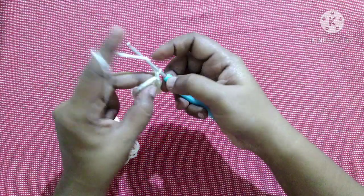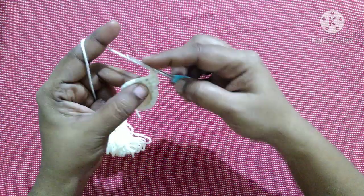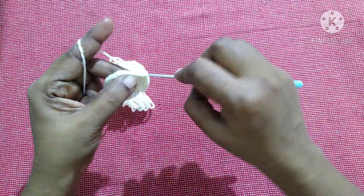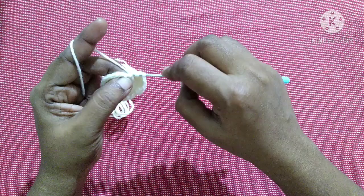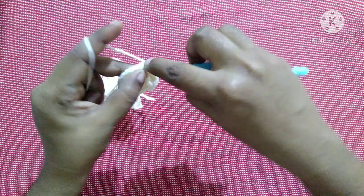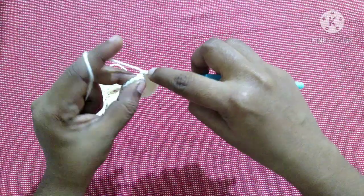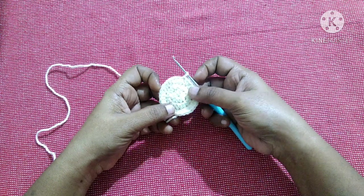For the next round, do chain 1, do 1 half double crochet in the same stitch, then 2 half double crochet in the next stitch. This is the pattern for this row — 1 half double crochet in the first stitch, 2 half double crochet in the next stitch, till you reach the end. Finish it off with a slip stitch. At the end of this round we will be having 30 half double crochet stitches.